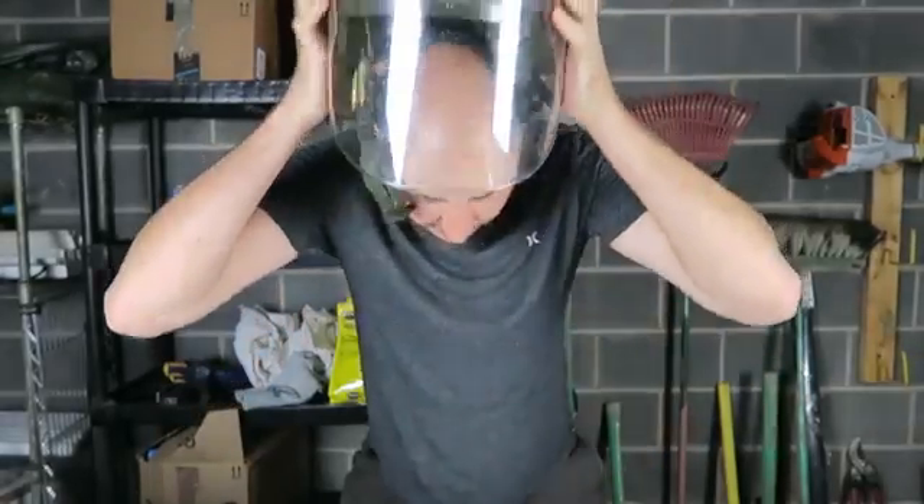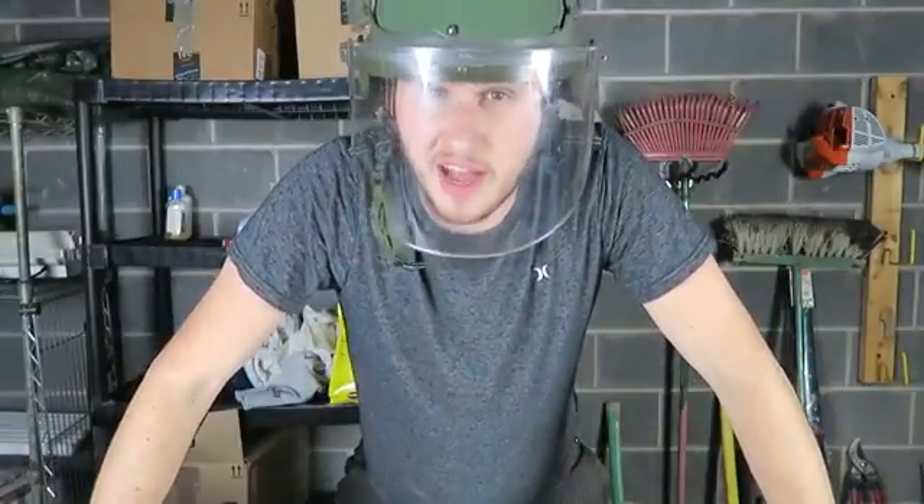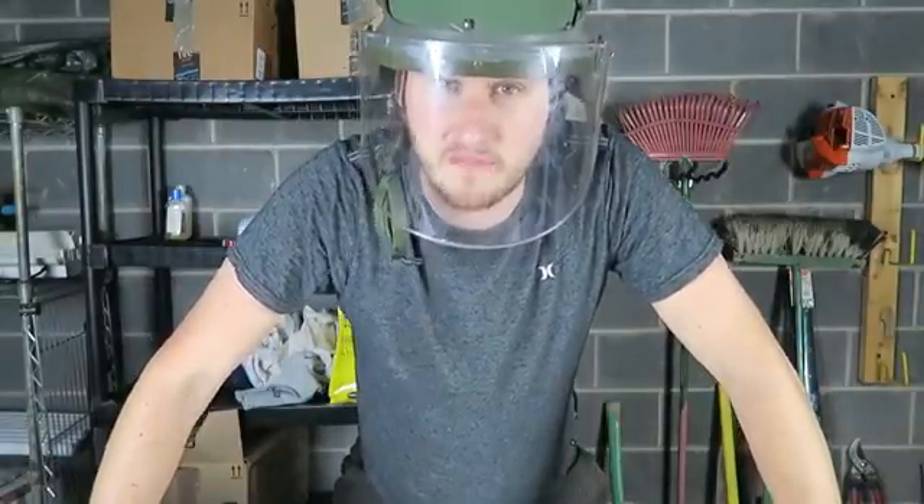What's up everybody, welcome back to my laboratory where safety is number one priority. Power is coming so leaves are falling down. Today I'm going to show you five hacks to clean or rake your leaves. Let's check this out.